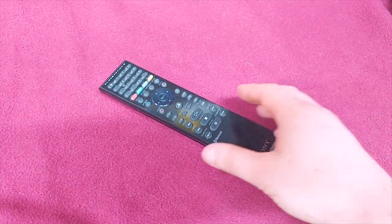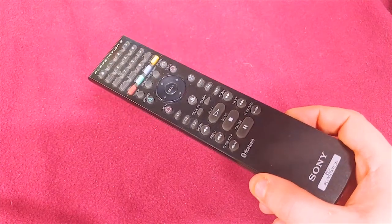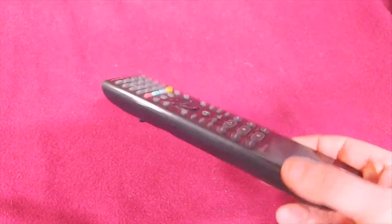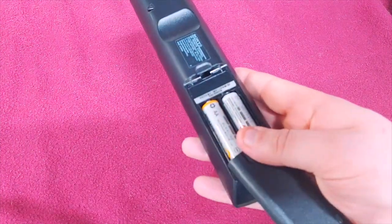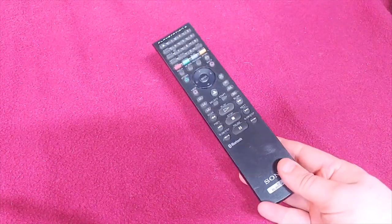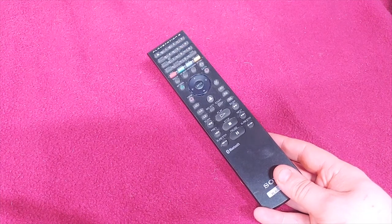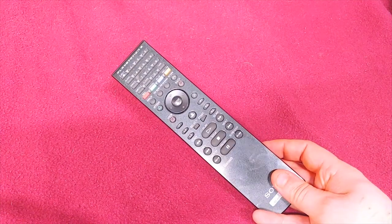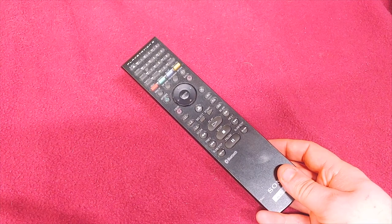And here we are doing another one. So first up we've got the PlayStation 3 media remote. I have to say that I was a little bit disappointed with this one because it consumes batteries like crazy. Because it's Bluetooth and it's constantly on, or at least I think it's constantly on, this thing just killed hundreds and hundreds of batteries really fast.